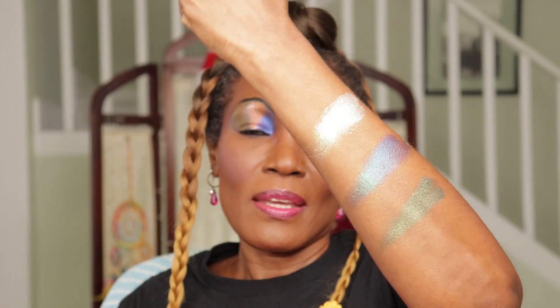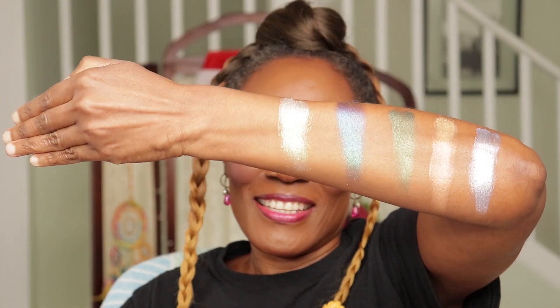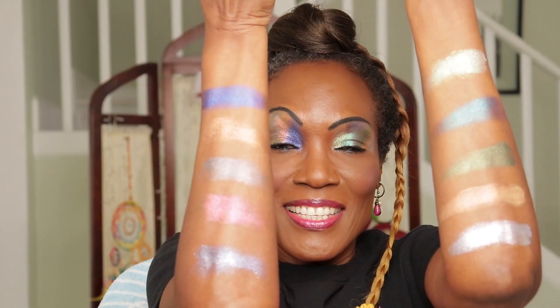The next color on my eye is Aroa. Aroa is a green with a dark base shimmer — it is a regular shimmer. Next is Belona. And this is what Alien looks like up close and personal. Alien is bright and ready to go. So these are all the shades on my eyes.